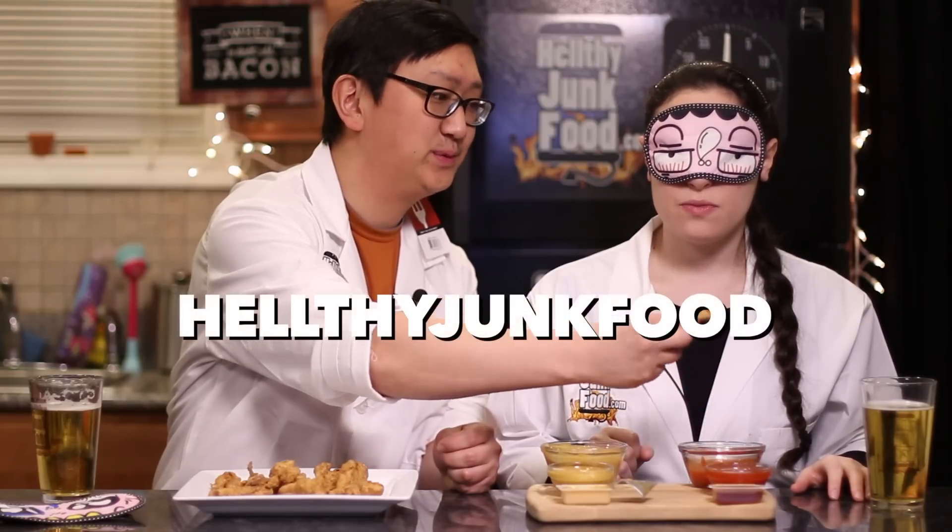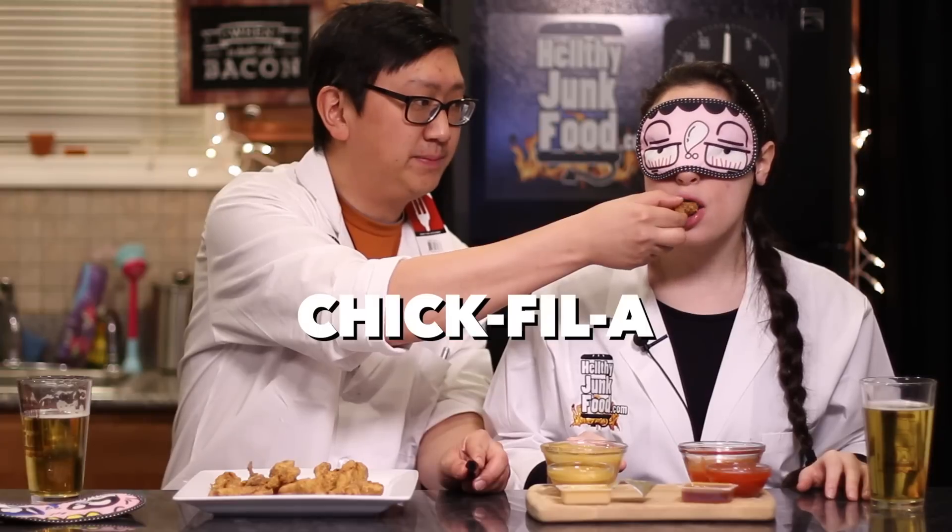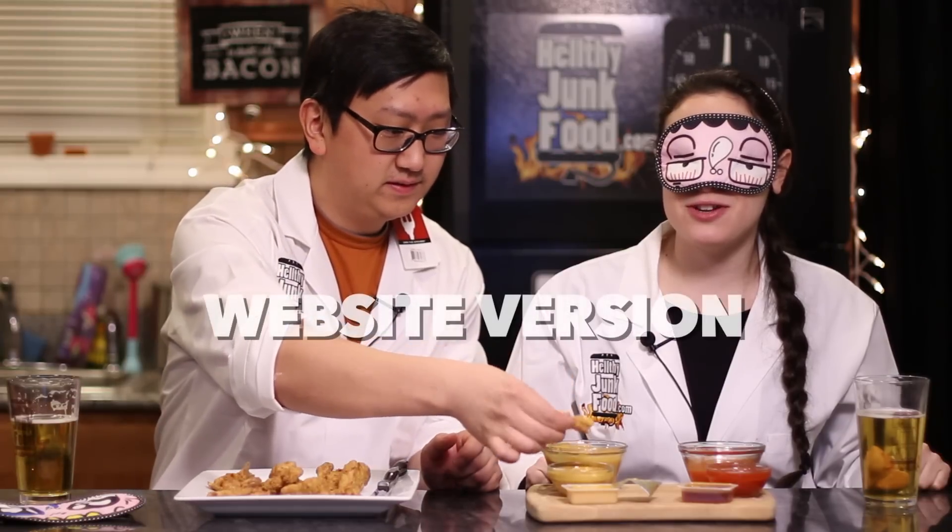I just want to tell YouTube something — the first time I ever tried Polynesian was at Chick-fil-A. That one is mom's, from the website. This one is Chick-fil-A sauce. I don't know — I'm going to call this one ours, but I might have mixed them. This one's Chick-fil-A. I don't know if I'm going to be able to tell them apart — they all taste like Chick-fil-A sauce.